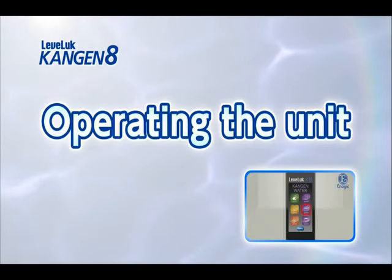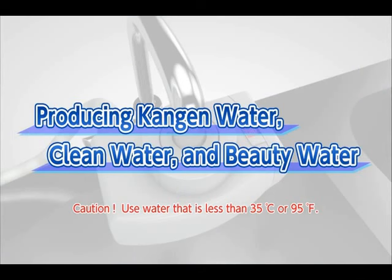The Leveluk Kangen 8 can make five types of electrolyzed water with four basic operations. Now we will show you how to make Kangen water, clean water, and beauty water.